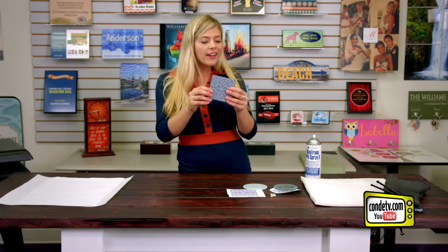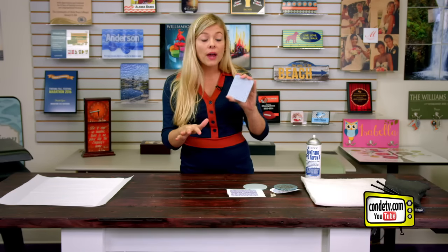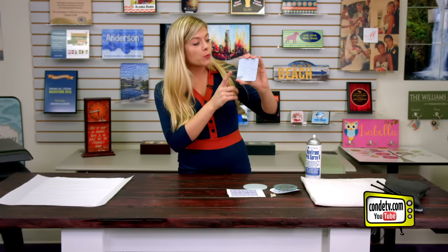Hey, welcome back to Condi TV. I'm Tori, and today we're taking a look at our ironclad glass coasters. These are coated with Condi's very own ironclad coating, which really shows colors off nicely, it's durable, and it's really easy to sublimate.